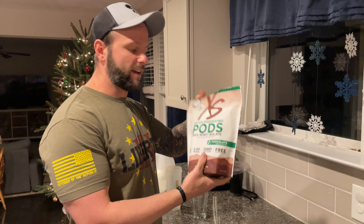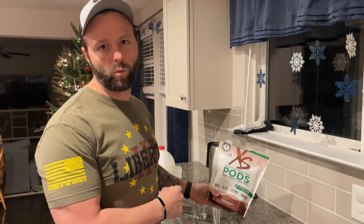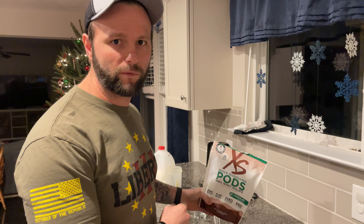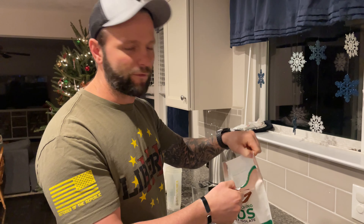And not only that, it's scoop free. So let's check it out. Here we have my Excess quick dissolving pods — 100% whey isolate protein, 20 grams of protein, 4.4 grams of BCAAs, zero sugar. Stevia is the sweetener, and it's keto friendly and soy free.